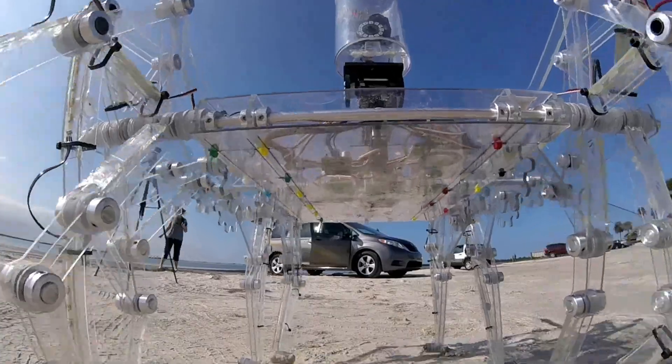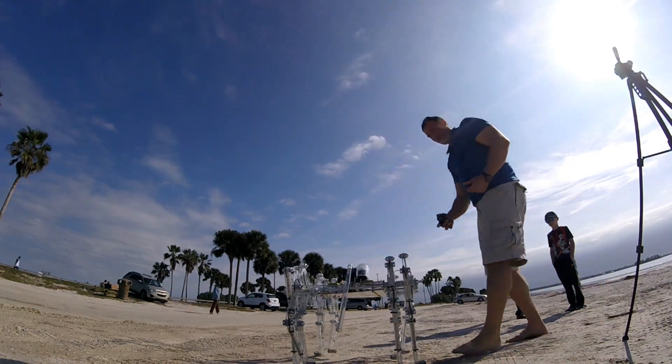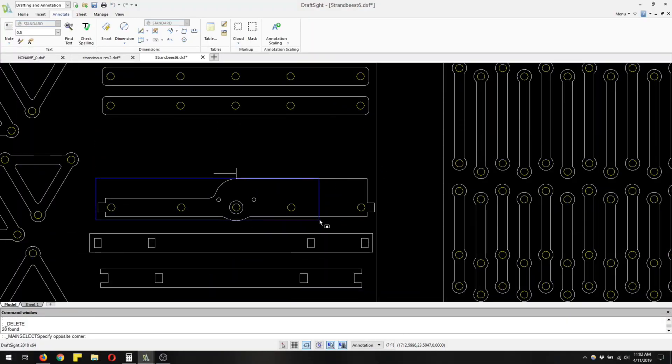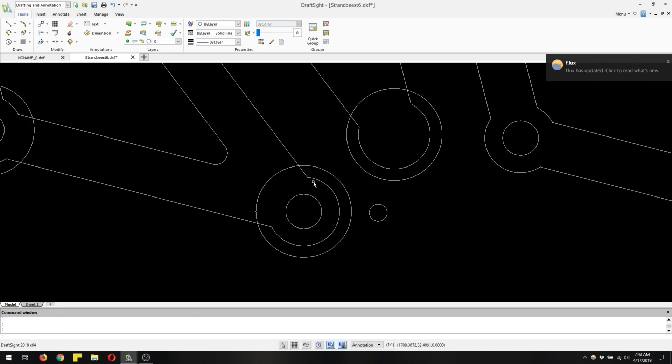I also made a larger beast called the Clearwalker, which worked and looked really beautiful, but never walked quite as well as the Strandmouse version 2. This one, which I'm calling the Clearcrawler, combines the beauty and the clear polycarbonate frame of the Clearwalker with the basic geometry of the Strandmouse version 2. It worked really well, so follow along to see how I built it.